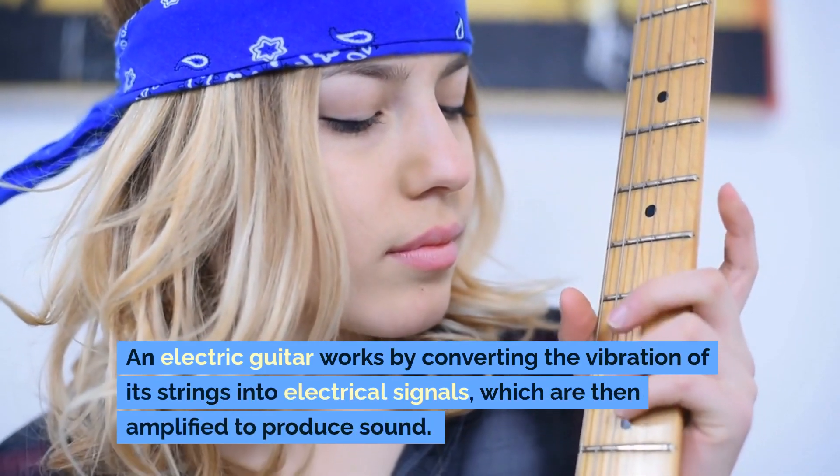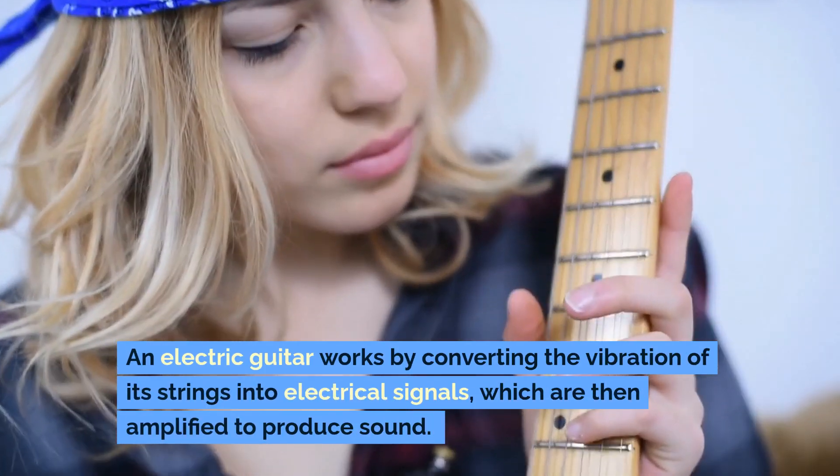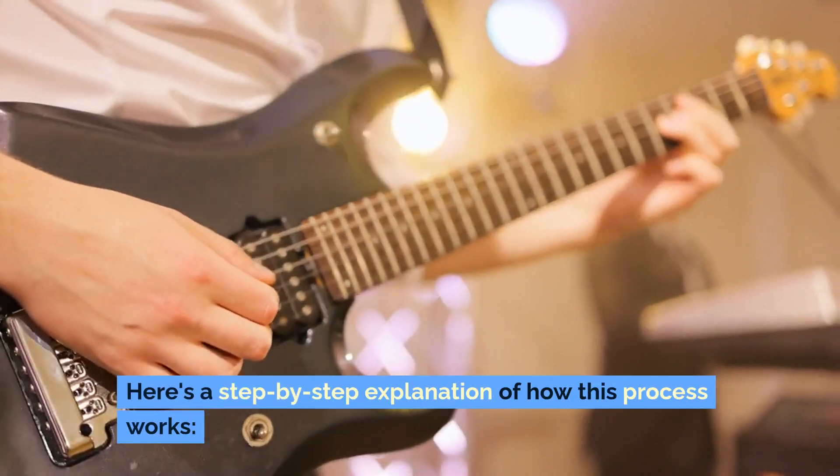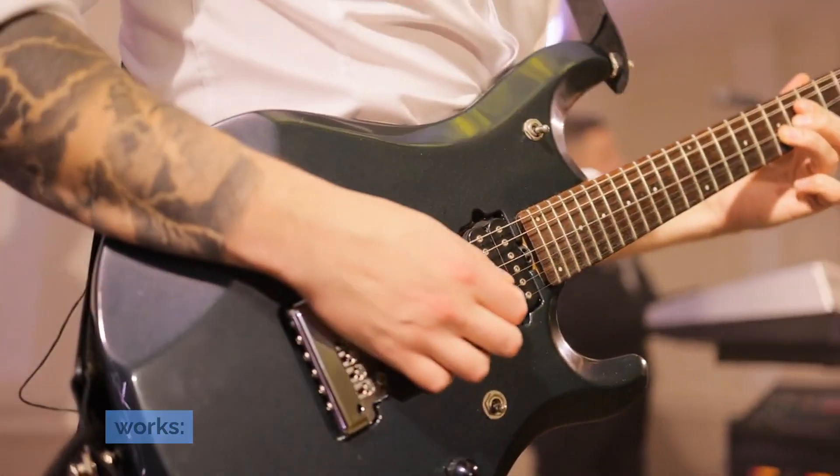An electric guitar works by converting the vibration of its strings into electrical signals, which are then amplified to produce sound. Here's a step-by-step explanation of how this process works.